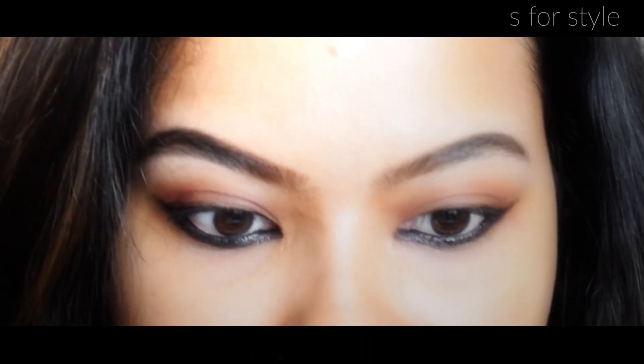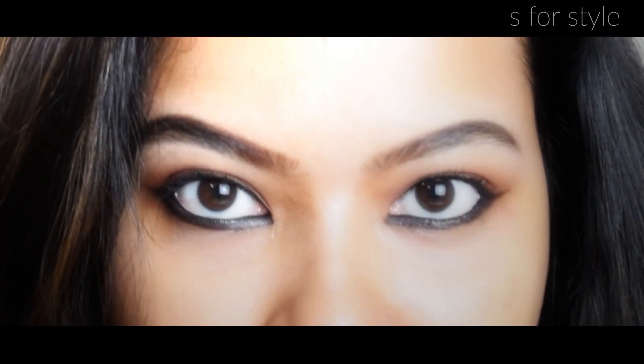This is the finished look. I hope you liked this video. Please like and share it, and subscribe to my channel. Bye guys!